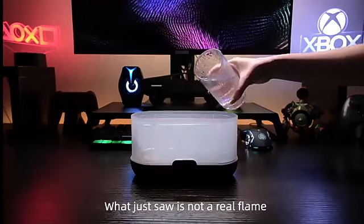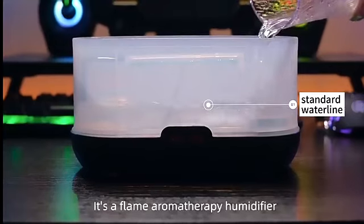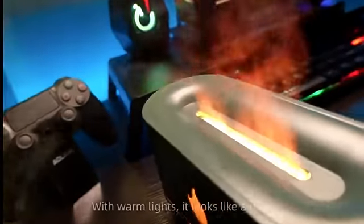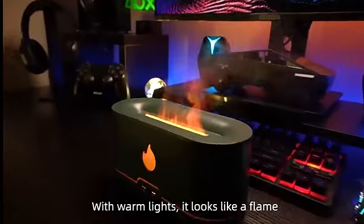Hi, what you just saw is not a real flame. It's a flame aromatherapy humidifier. Fine and soft water mist, with warm lights, it looks like a flame.